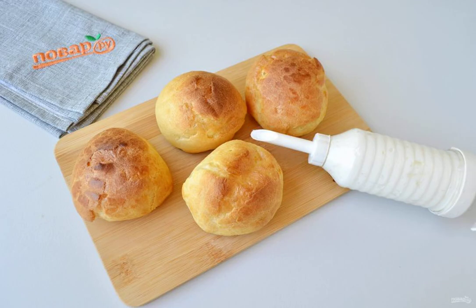Fill a cooking syringe or piping bag with the cottage cheese filling and put the nozzle on the spout. Pierce the cakes from the bottom or side and fill them with the cream.